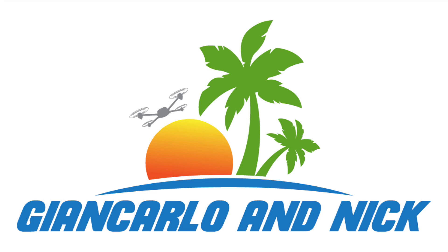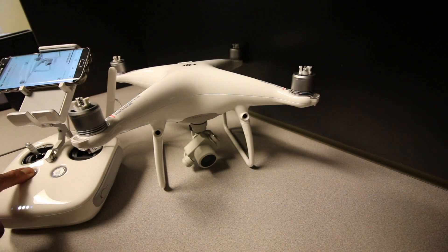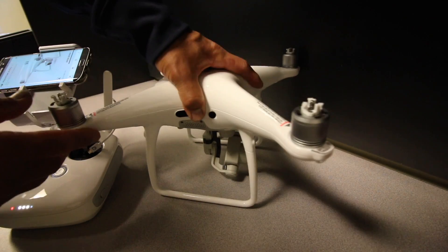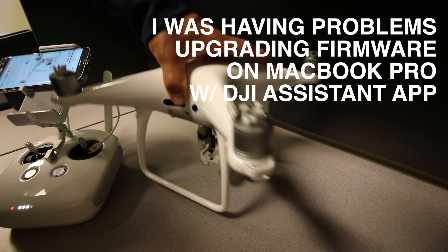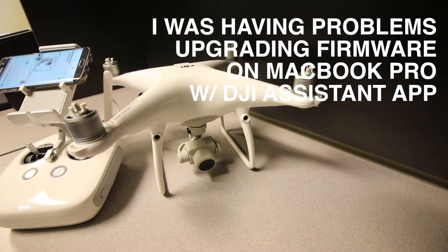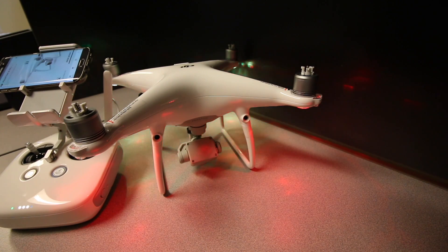Welcome to Giancarlo and Nick's vlogs — this is Nick. This part of the vlog covers tech tips for technology items we love. In this episode we're going to be talking about how to update the firmware on your Phantom 4 Pro. This will hopefully help somebody with their Phantom 4 drones, and it also works for some of your other DJI products as far as updating.